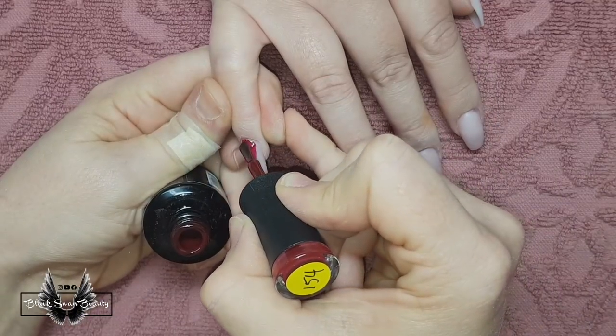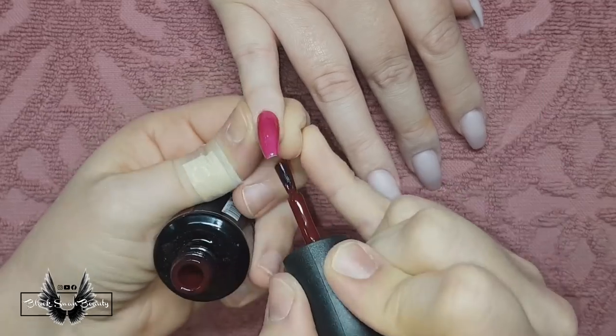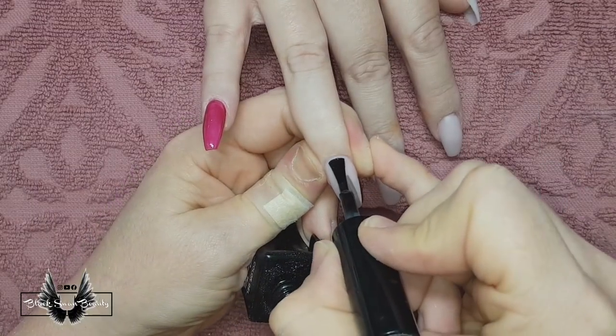The first nail is going to be red and this color is from Madame Glam, it's called LA Style. Each nail is going to get two coats of color. I'm using Jellyfit C26 on this nail — it's a sheer black.